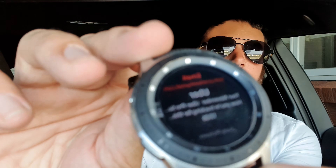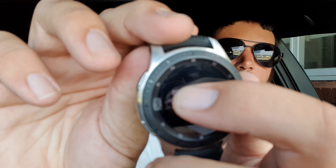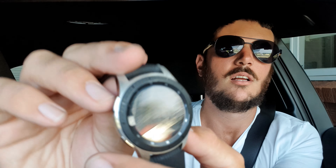It says 'connecting to phone remotely — if this takes too long try again.' So evidently the watch hasn't realized yet that the phone is online. And there we go — there are my emails. It's pretty hard to read them on such a small screen, so I wouldn't recommend using the watch just for that.